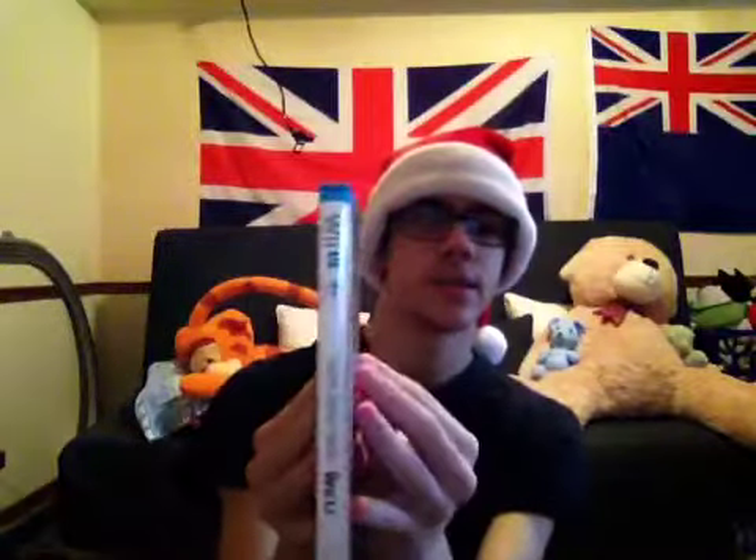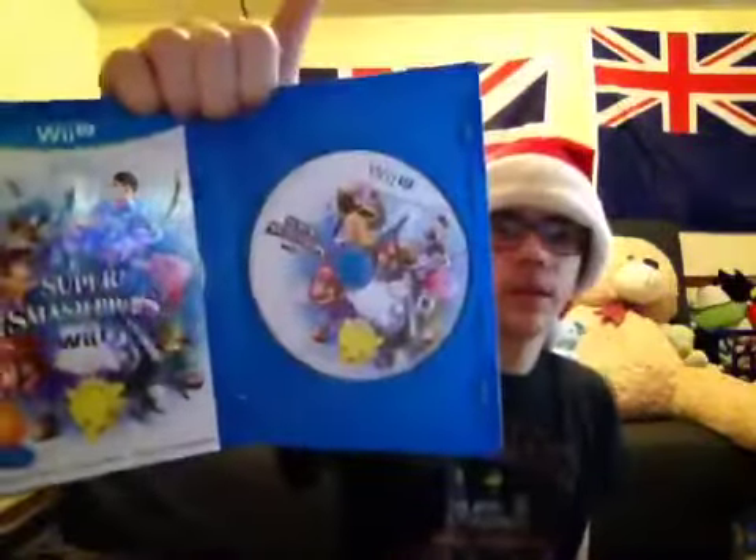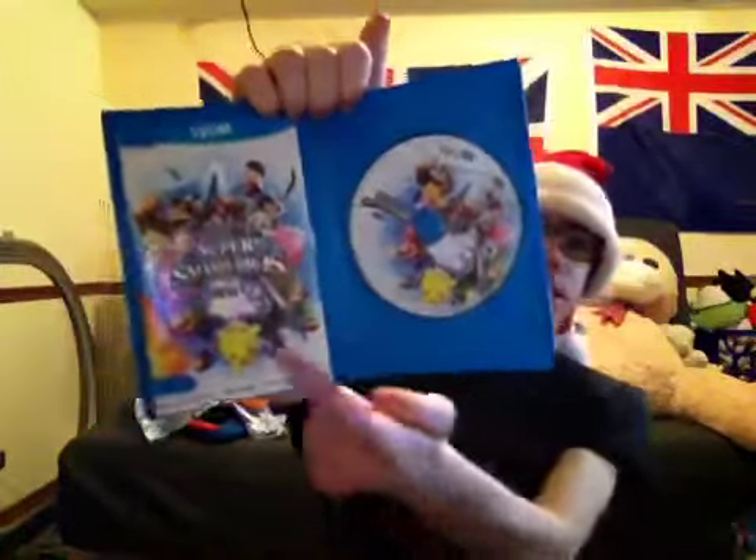I do have the one with Thomas. I have Thomas, Gordon, James, and Henry. So now I have Percy — I wanted a Percy to go with Thomas. Here's some of the blocks. I won't be opening all things because some of them are sets. The next one I got is Super Smash Bros for the Wii U. I really wanted this because I want to play as Sonic — Sonic's my favorite video game character. Here's the front cover. This game was back in 2014, and I thought it was pretty awesome. You can add yourself in the game and everything. Here is Super Smash Bros — the disc and the manual.